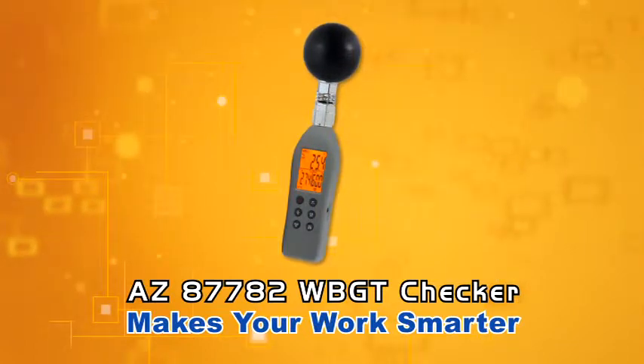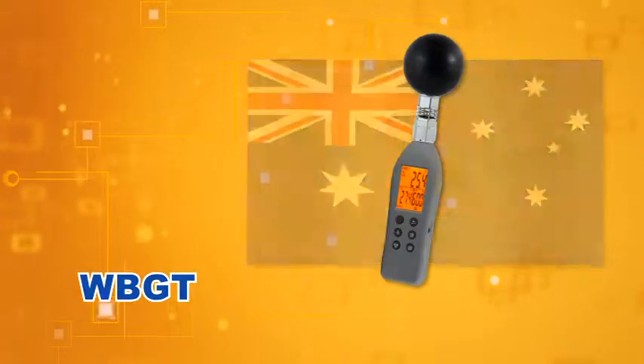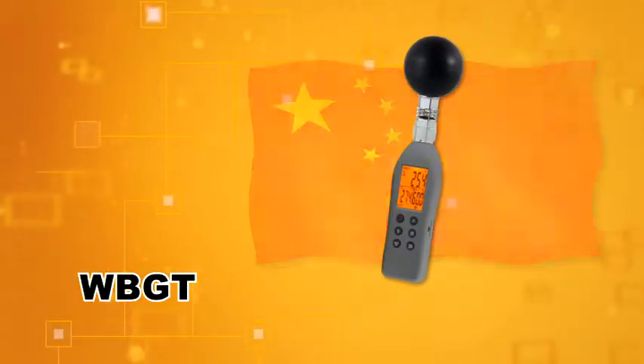AZ-87782 WBGT Checker makes your work smarter. WBGT is widely used as a reliable index to classify the environment into several heat stroke hazard levels.